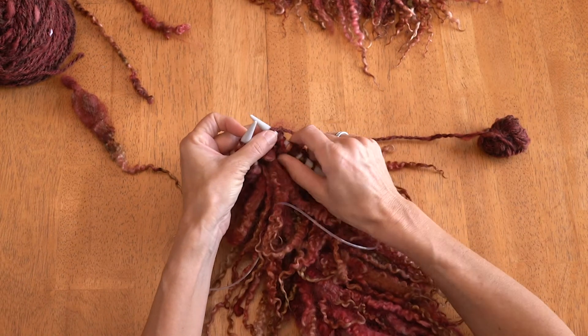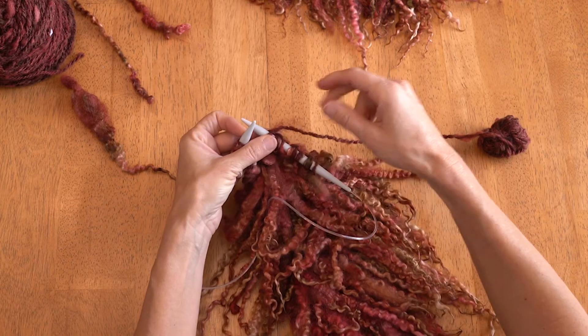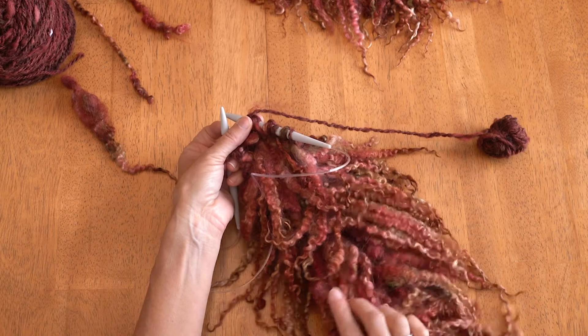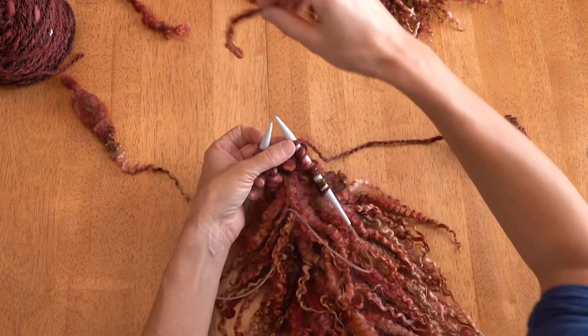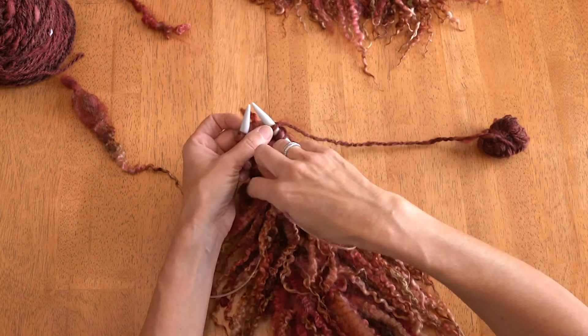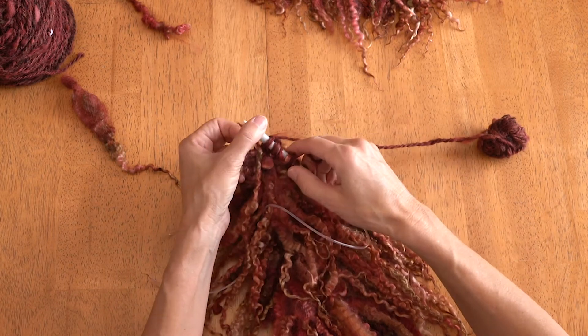I started with 15 stitches and it made way too thick of a stole because this spreads out, so I went down to eight and it has worked much better. Of course you put the tip side out — the cut side will be behind.